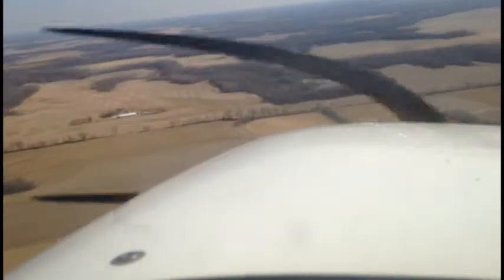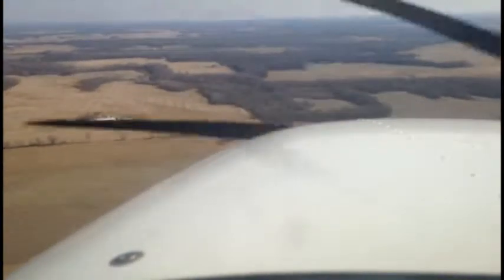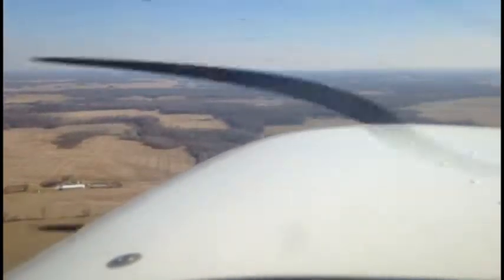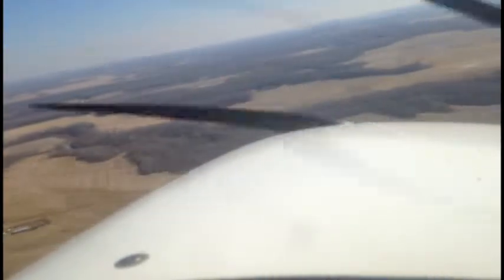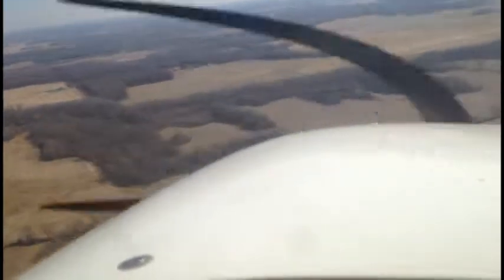Alright, here we are on our base. You can kick in another 10 degrees of flaps — we'll bring that down to the 20. Might have to pull it over a bit. We'll pull out some throttle as we make our way down, so we'll pull out the rest of this throttle here. That'll help point us down.